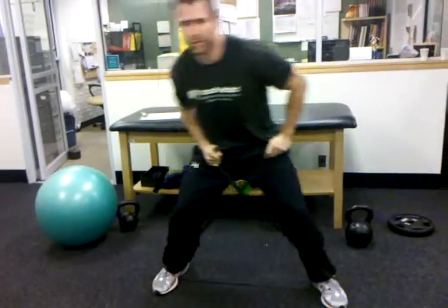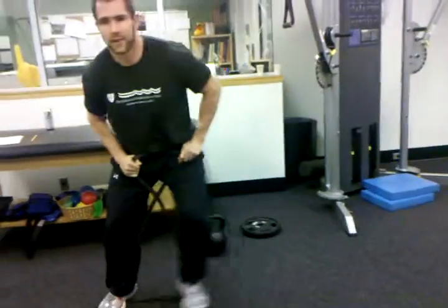This can be made a little harder by getting lower in a more athletic stance, or you can have them go faster. And if you don't have space, you can just go right to left.